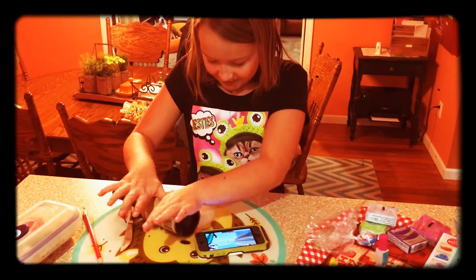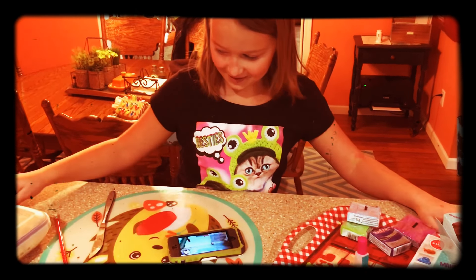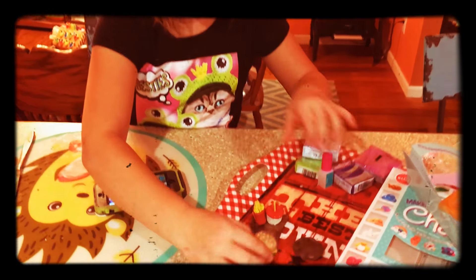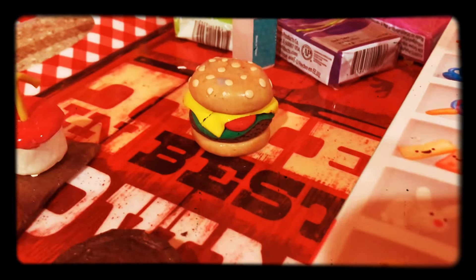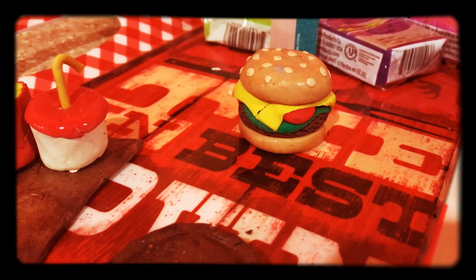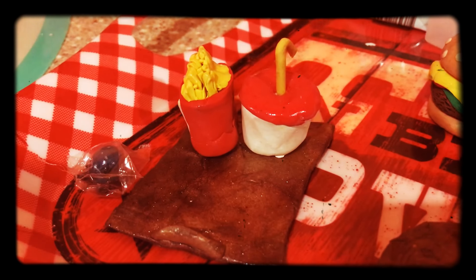What else have you made? Show me all the cool stuff. First off, I made a burger with cheese and lettuce and tomato on it. That's tomato. And then what do we got over here? Fresh fries? I got french fries. Nice.